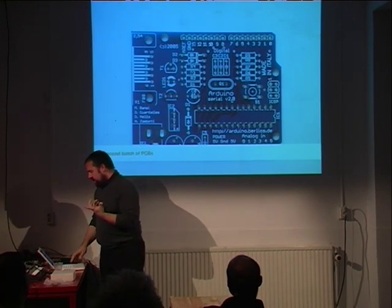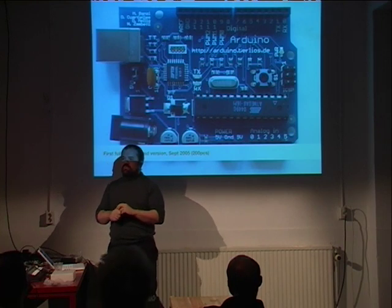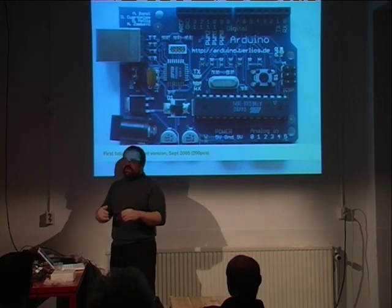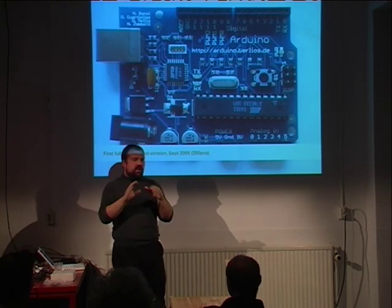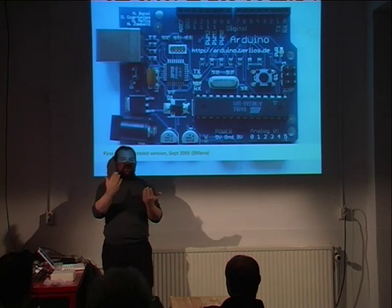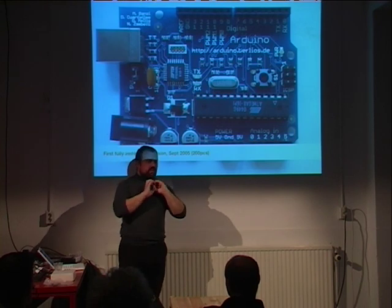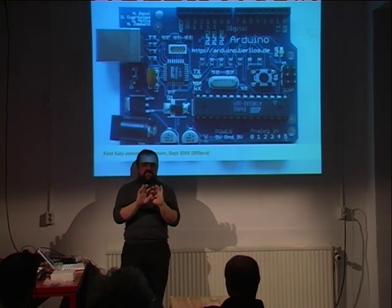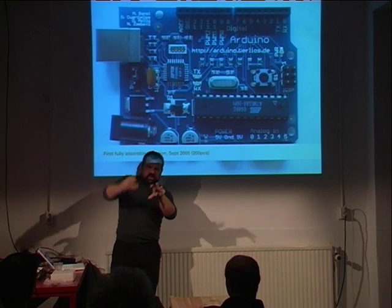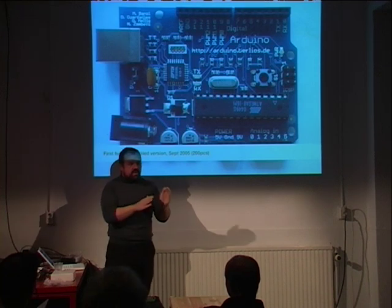What is different in Arduino: normally when you program a microcontroller, you program it in either assembler, which is crazy in the 21st century, or in C, which is really scary for a beginner. The Processing language, which is based on Java, looks clean and simple. Java and C next to each other are not that different, so we thought: you write your program in this language, it looks very simple and nice, and when you press the button, we take that code, add some bits before and after, turn it into C code, compile it, and put it on the board for you. You are programming in C, but you don't know it.